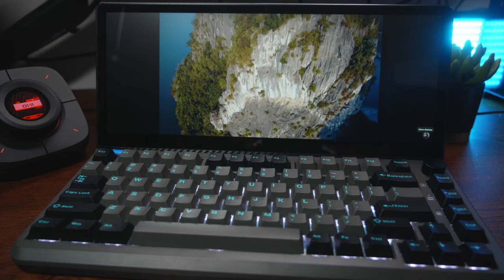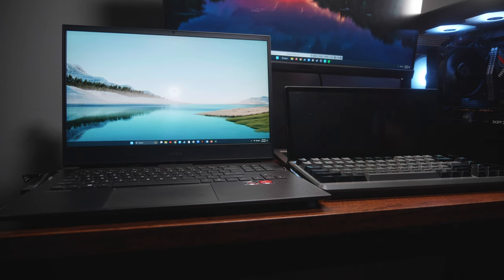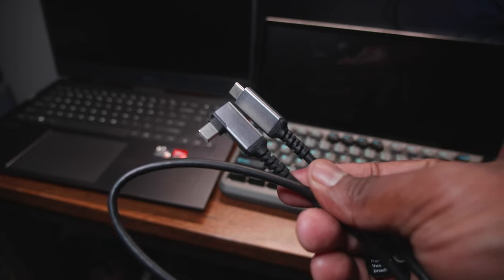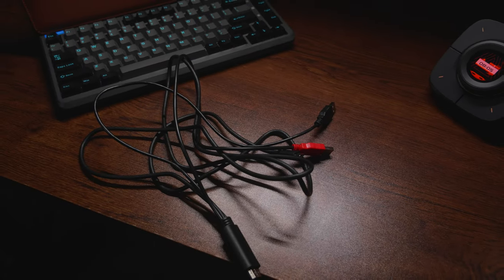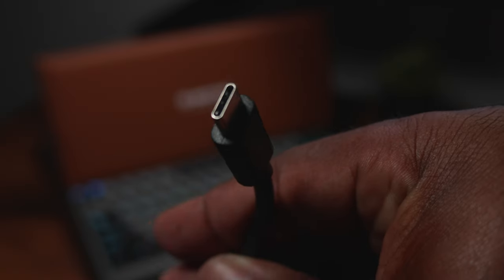Let's talk about getting this thing connected. There are a couple different ways you can go about this. The first one is with a single USB-C cable, and they provide a nice one with a right-angle side to help. This option is more suited for laptops or newer gaming PCs with a proper built-in USB-C port. For most desktops, you're going to want to use the included cable that has an HDMI connector breaking out to two USB-A ports and one USB-C.